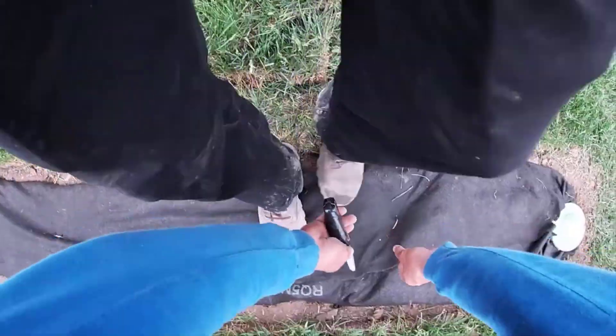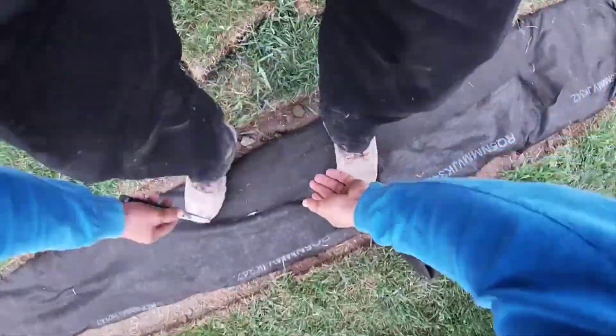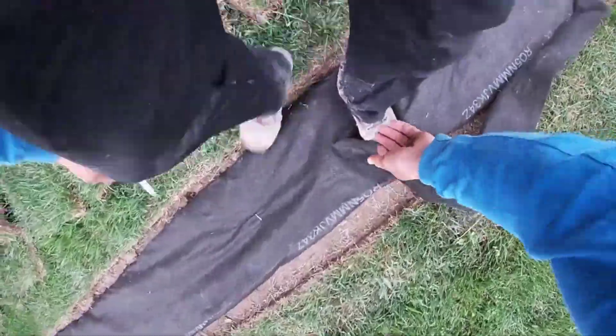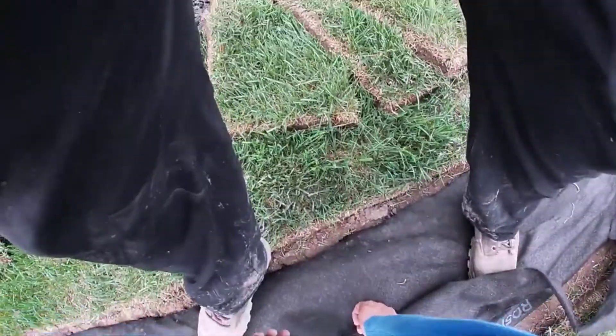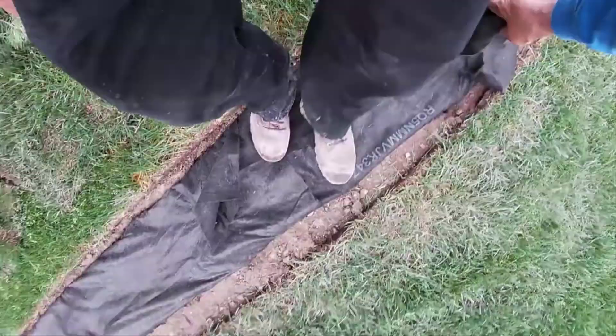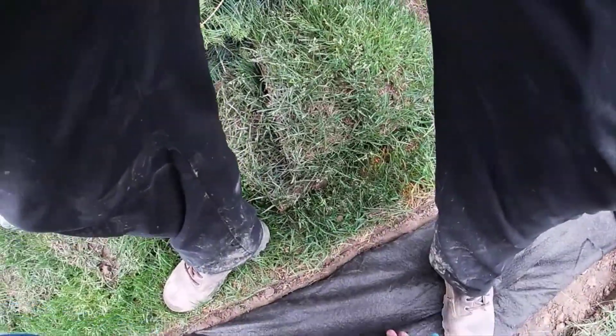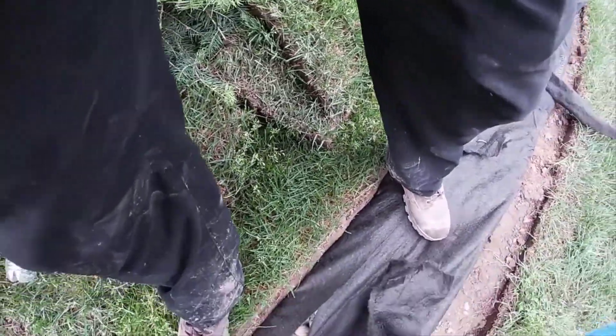Welcome to the French Drain Man channel. I'm your host Robert Sherwood, and I want to talk about how you go about planting turf grass on your French drain system. Remember, you're supposed to cut all the excess fabric — you don't want to overlap it, because that will slow down your flow rate. You might even stop the flow rate altogether, because our fabric is needle-punched, and when you overlap it you cannot line up hundreds of thousands of those holes.